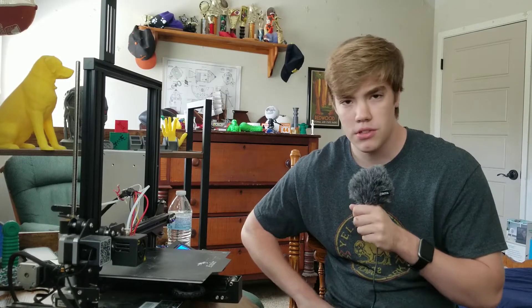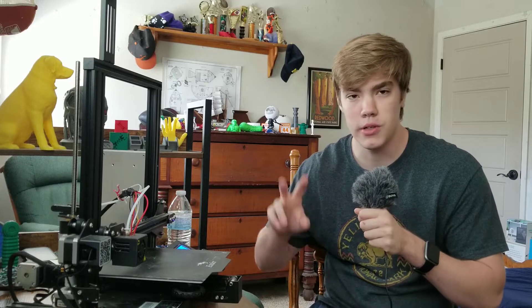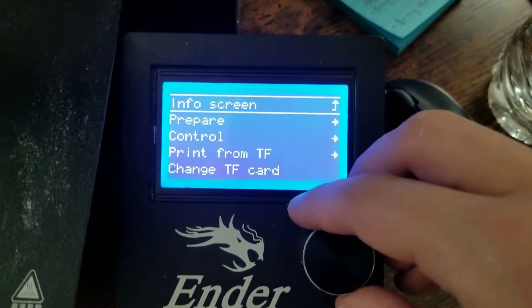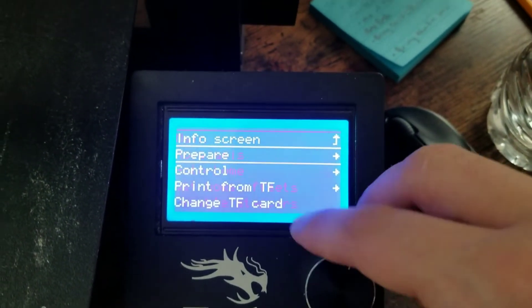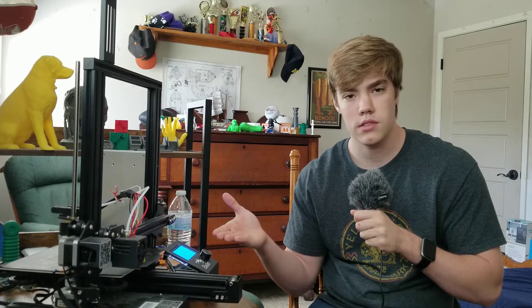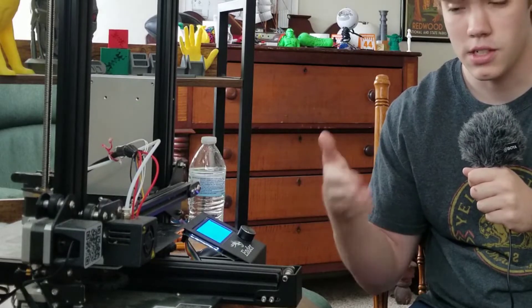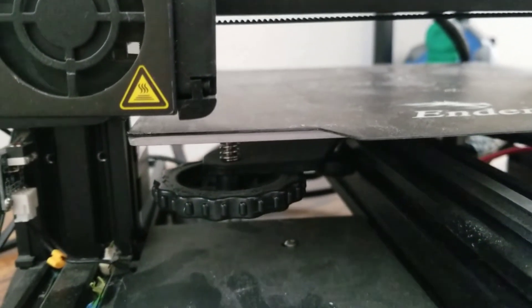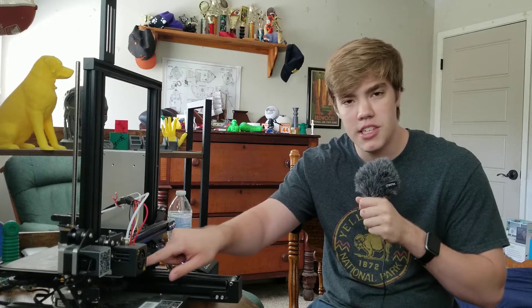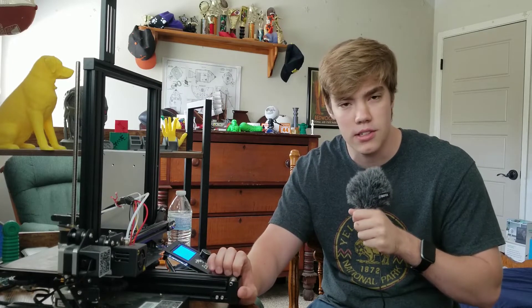The next thing we need to know is how far the nozzle is currently from the bed. Whenever a printer starts a 3D print, it goes to its home location before it starts printing, and that home location is the distance of the nozzle whenever it's printing the first layer. So on the Ender 3 Pro there's a function called auto home. As you can see when the printer is auto-homed, it goes into its starting position, and the distance between the nozzle and the bed shown here is the distance that the nozzle will be from the print at all times.